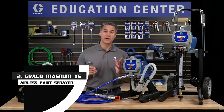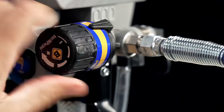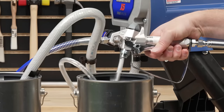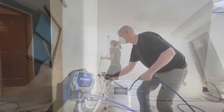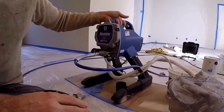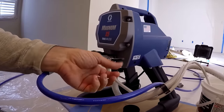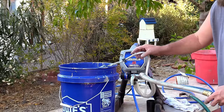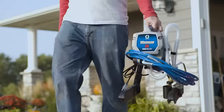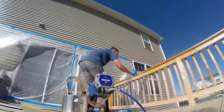Number 2: Graco Magnum X5 Airless Paint Sprayer. This stationary sprayer is simple to operate, lightweight, portable, extremely efficient, and appropriate for a wide range of at-home chores. It starts quickly and effortlessly — no need to waste time priming before you get to work. It comes with a 25-foot hose but can accommodate up to 75 feet, and with adjustable pressure you have complete control over paint flow. Thanks to its flexible suction tube, you may spray directly from a 1-gallon or 5-gallon paint can. When finished, simply connect it to your garden hose for easy cleanup.